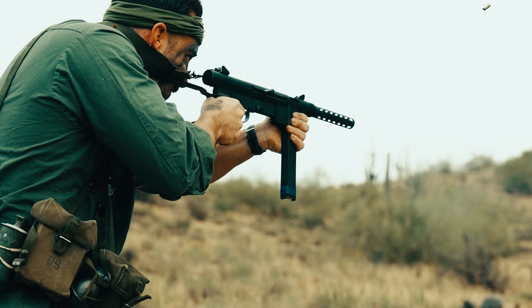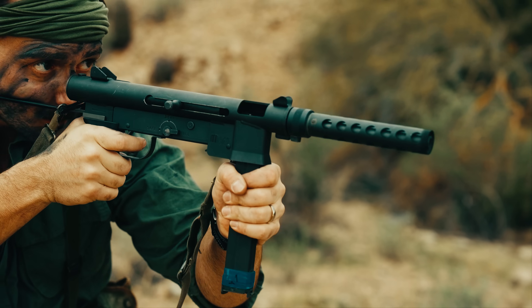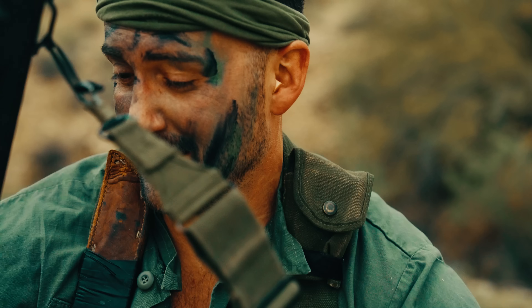We intend to convince the Communists that we cannot be defeated by force of arms or by superior power. They're not easily convinced.